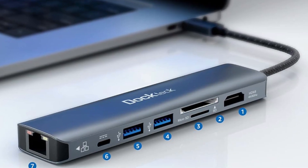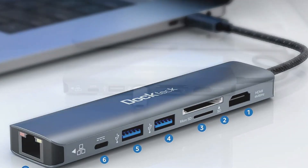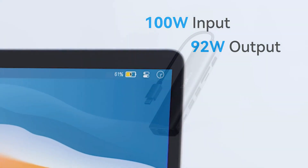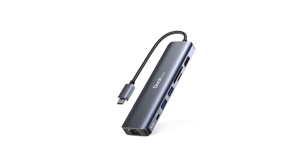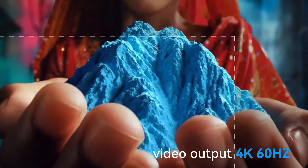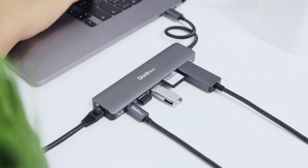It has a dedicated Ethernet port which allows internet connectivity at 1 gigabit per second via Ethernet cable. A USB-C charging port with 100W power delivery assures the connected device is charged safely. This hub also has a separate TF and SD card slot which supports formatting and transferring of data. The HDMI port can stream 4K content along with crystal clear audio.